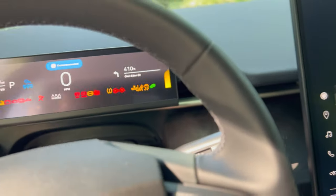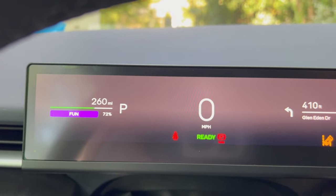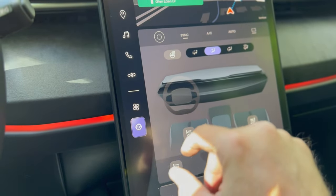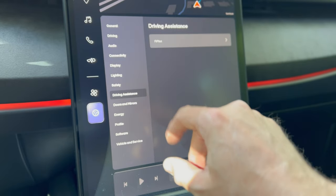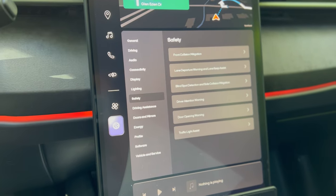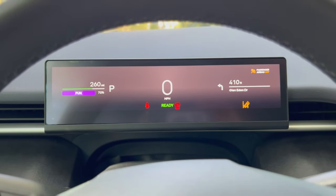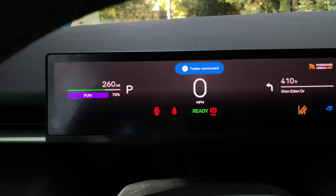Let's turn the car on. It said 'trailer connected' — a really quick message right there. The car knows that a light has been attached. Let's turn on some signals to show you — 'trailer connected,' you can see that now. When I have the brake on, you'll see that message come up.